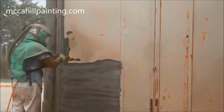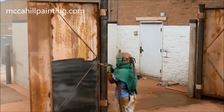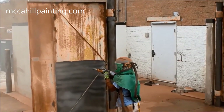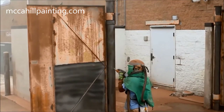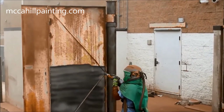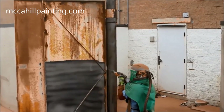In this video we are sandblasting to an SSPC SP3 commercial blast cleaning standard. SSPC stands for Structural Steel Painting Council. Look how clean the metal looks. Besides sandblasting down to the bare metal, we are creating a surface profile for the new paint to adhere to.